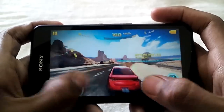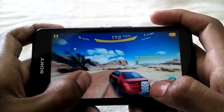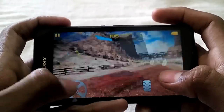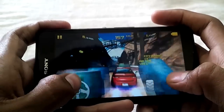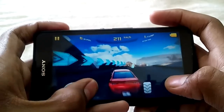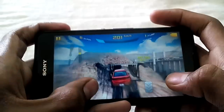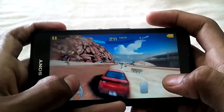You can see the smoke effects on the tires when I try to drift — all are rendered smoothly. As you can see, pretty smooth gameplay. The graphics look pretty good and I have not noticed any dropped frames as of now.